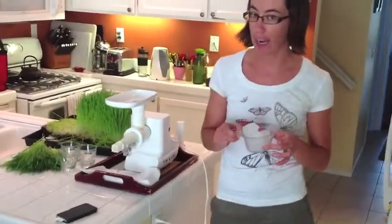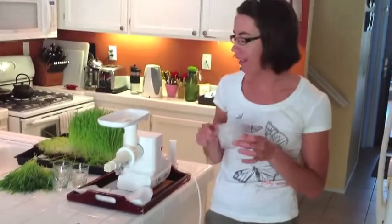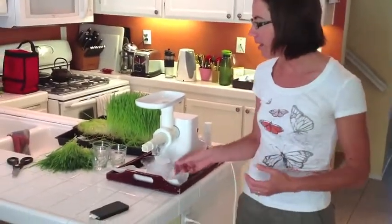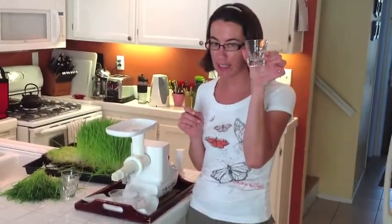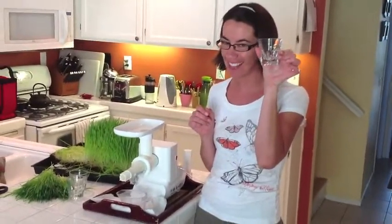My husband thinks it tastes much better over ice, so you can try it with ice. Today I'm going to pour it over ice and then just pour one ounce glasses — new sweet tequila glasses, now they're wheatgrass glasses.